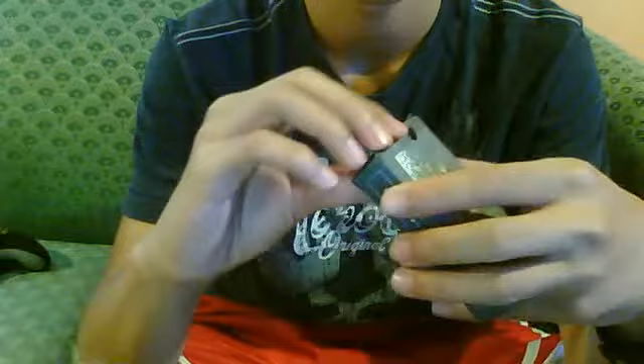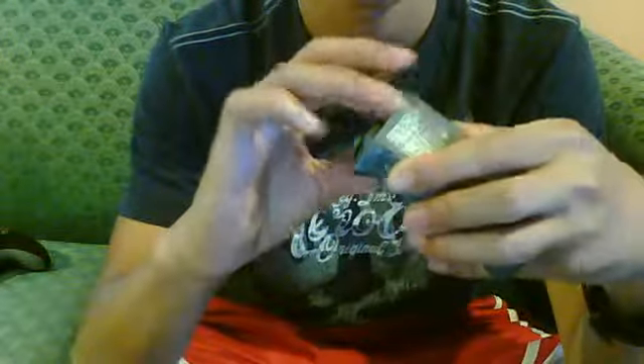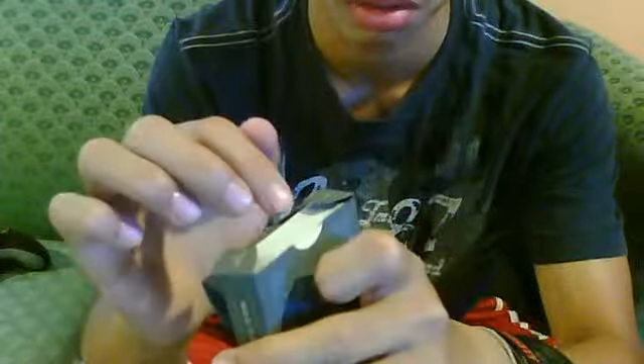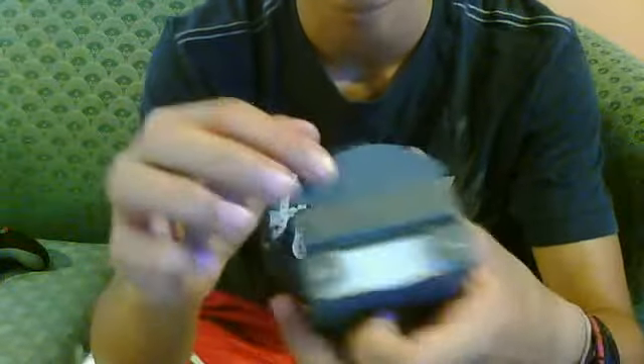When you open up the deck of cards, it has all the copyrights on the front top. And on these blocks it says, 'Go ahead, deal.' I kind of like that.